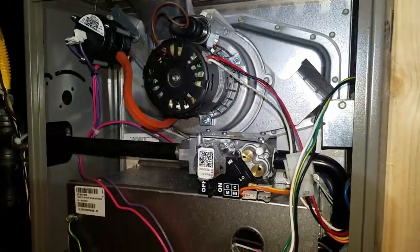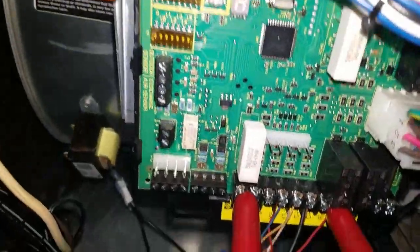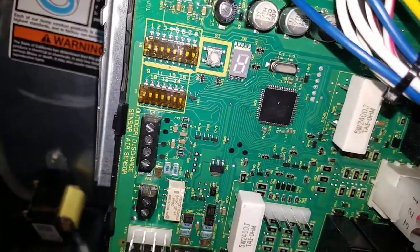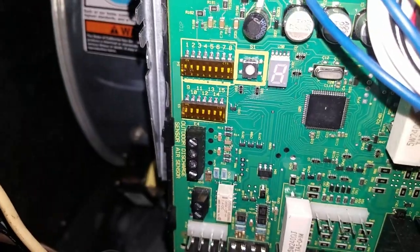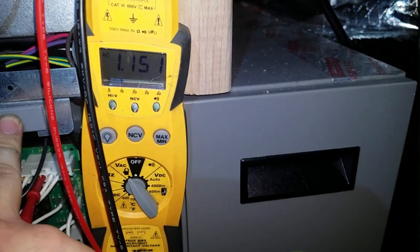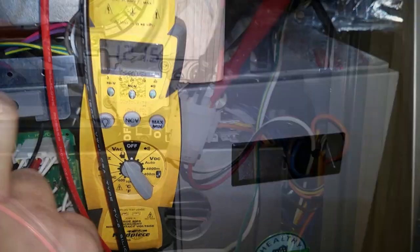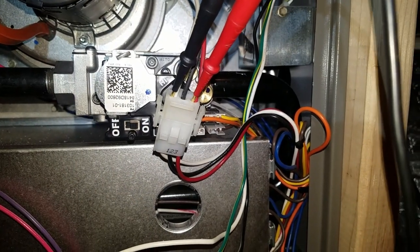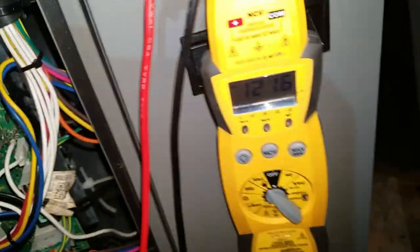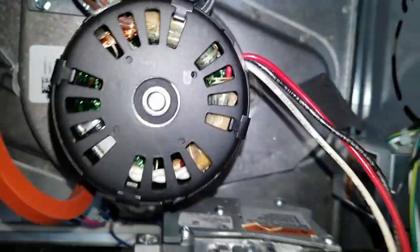Let's go ahead and cycle it and see what happens. It's calling for heat — you can see the light on. But the inducer isn't spinning at all. So look at that — we've got 120 volts. I'm cycling it on here and we're getting voltage, but the motor is not coming on.